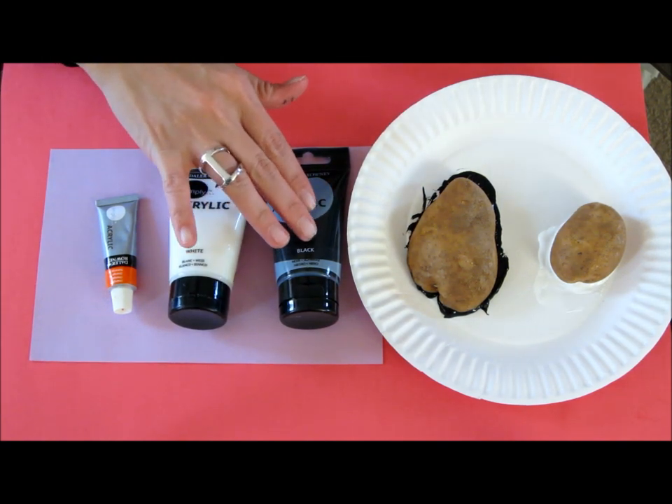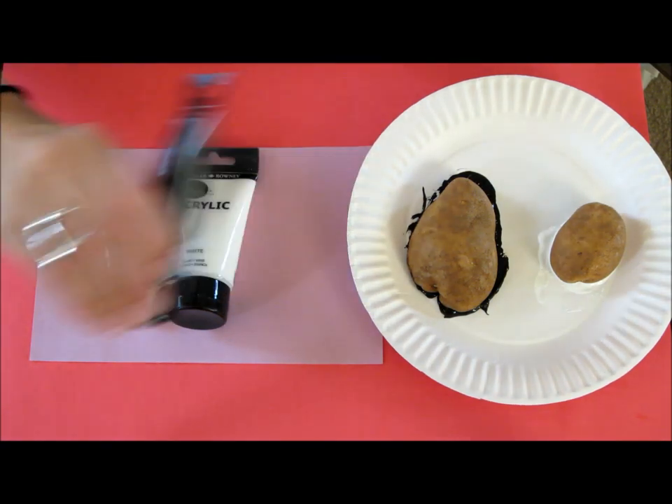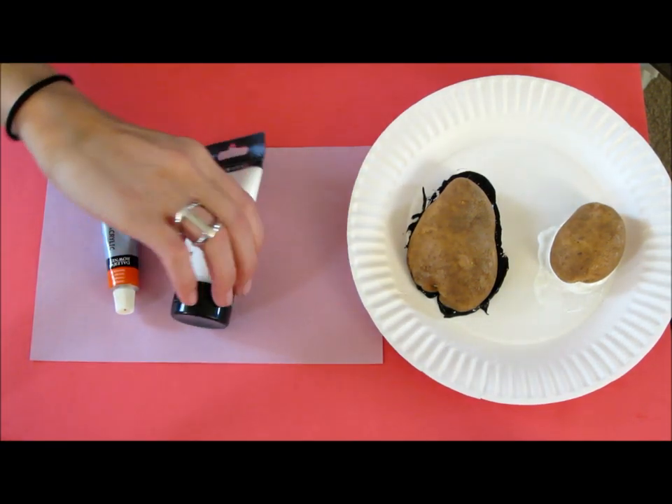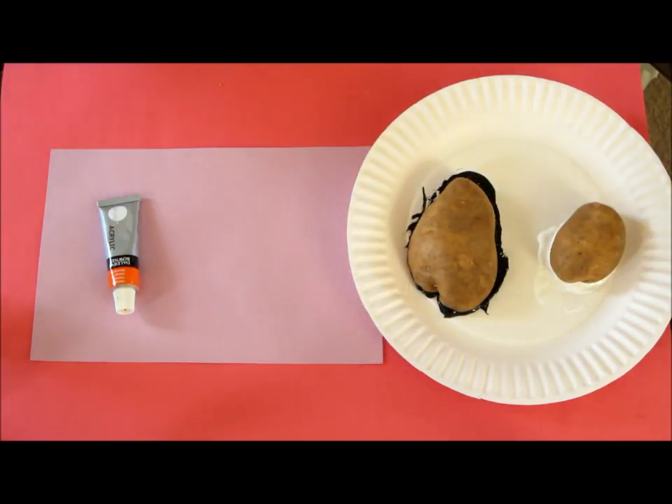After you do the black, you are going to have to let it dry before you can do the white on top of it. We also have orange for the beak, and I have some googly eyes for the eyes.